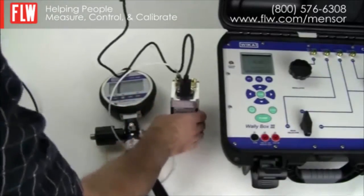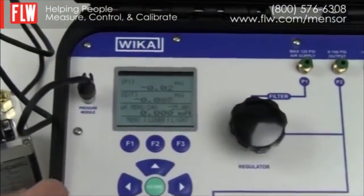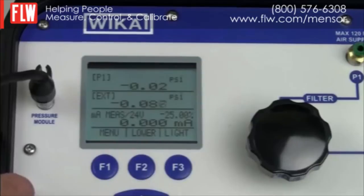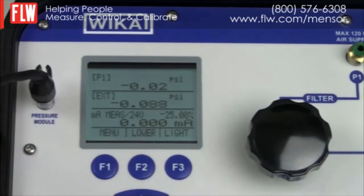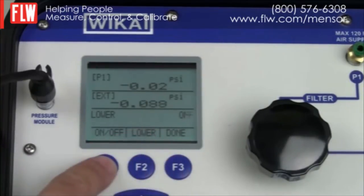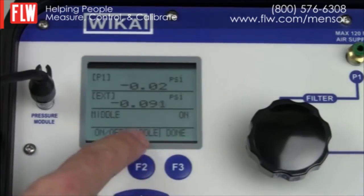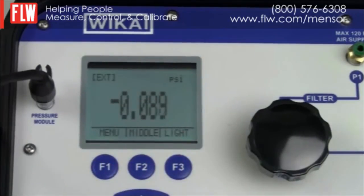We connect the pressure transducer to the pressure module socket next to the display. We then set up the display to suit the current test. The upper display is currently measuring P1 (the internal sensor) which we are not using, and the bottom display indicates milliamps which we are also not using. We only need to display the external pressure transducer. Through the menu we select More, go through Next until we reach Display, and select it. We turn off the lower display, turn off the upper display P1, and leave the middle display on. When complete we hit Done, and the display now shows only the external pressure transducer.